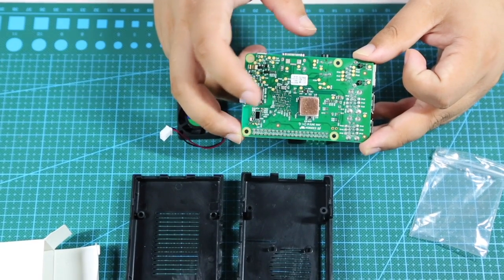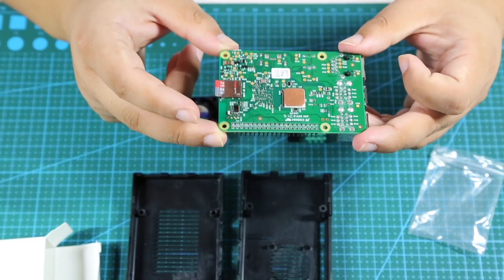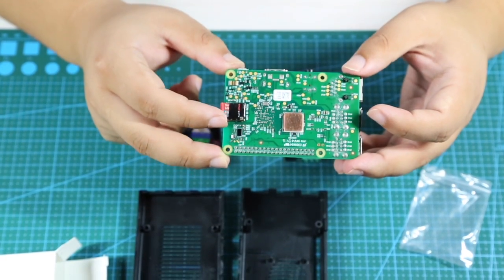As you can see, since it's customized, the size is just right — it doesn't take any extra space. That's step one. After you finish it, step two is to put this board into the case.